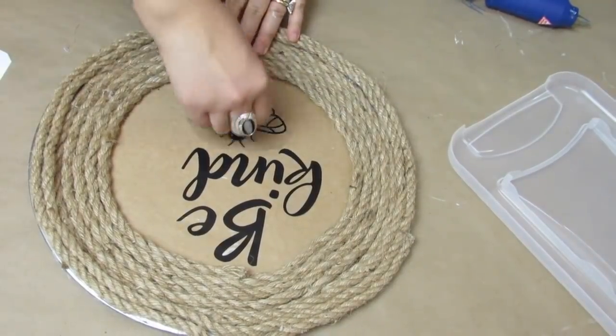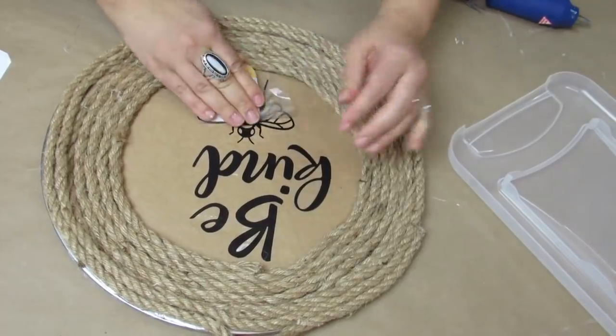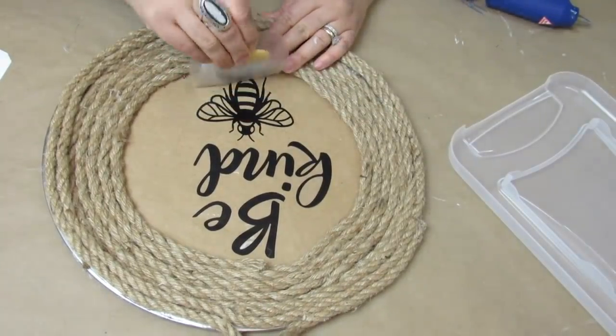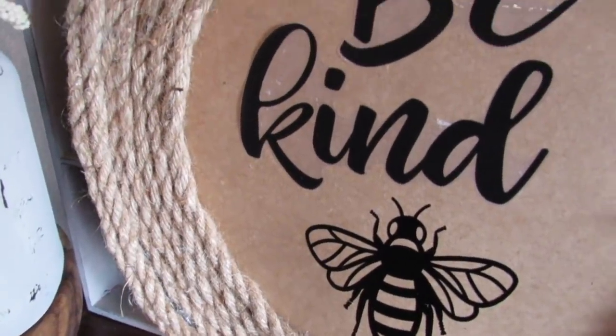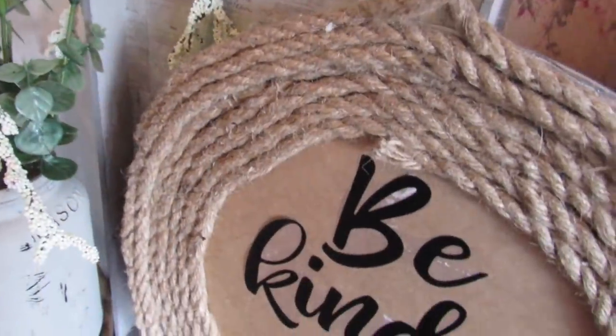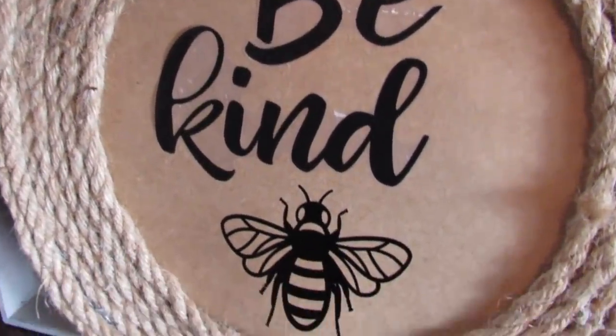I've been really into this bee theme for my spring decor this year — let me know in the comments what kind of theme or colors you're going with for your spring decor. This is how it turned out — super simple, and I love that I was able to use a Dollar Tree pizza pan.